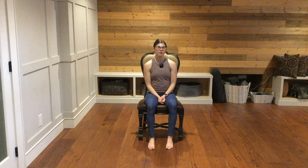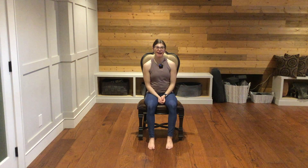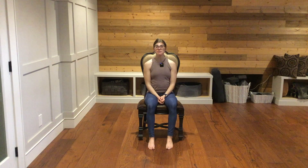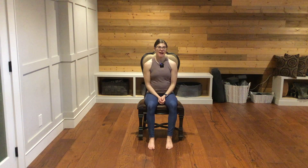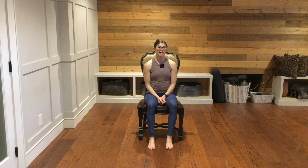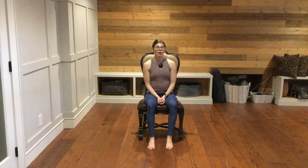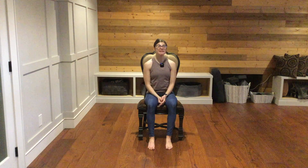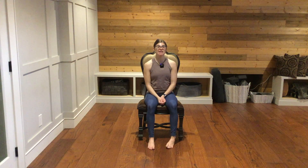Hello and welcome. My name is Savannah and today I will be guiding you through a chair yoga practice. This class will be suitable for all levels and all abilities. Everyone is invited and encouraged to try out this class and to see how it feels for their bodies, their breath, and their mind. All you will need for this class is yourself and a chair. We will be seated on the chair for this entire class.